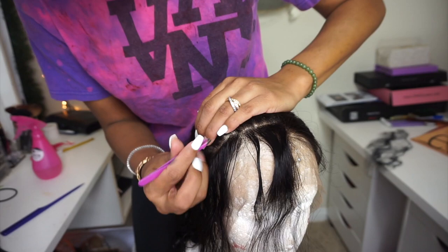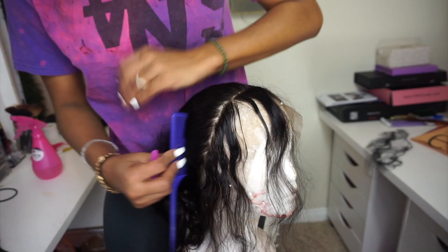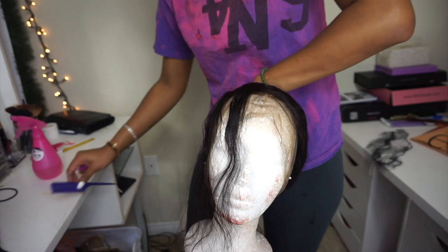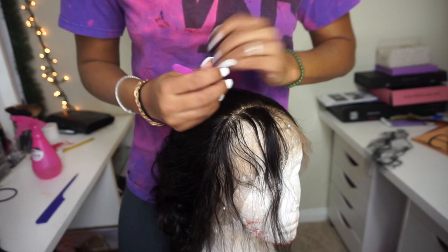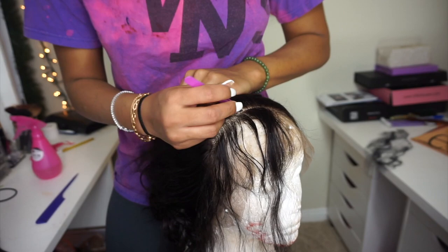Then I go ahead and start plucking. What I do is pluck a section and then skip a section — I have another video on this that's more detailed, but I wanted to do this quick one to show you guys on an actual wig, because I used a closure or frontal the first time. I pluck about seven to ten hairs, skip about seven to ten hairs, then pluck seven to ten hairs, then skip — and that's what creates the dips and waves in the hairline so that it's not just a straight line.